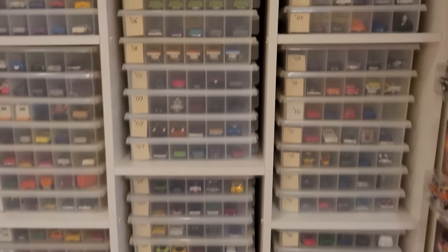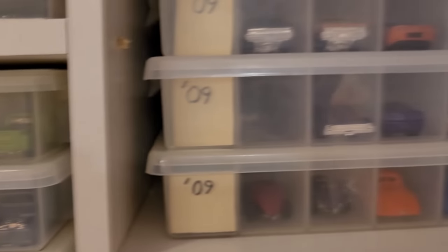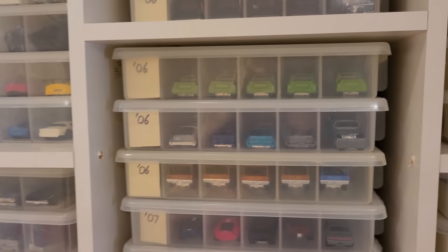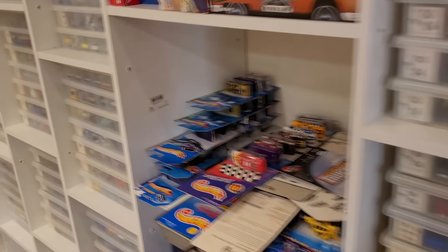So I do have quite a few there. I was hoarding those cars back then, getting duplicates like crazy. I was living in Kanata, close to about three Walmarts and two Toys R Us, and I used to do a lot of shopping. Glad I don't have that problem anymore.